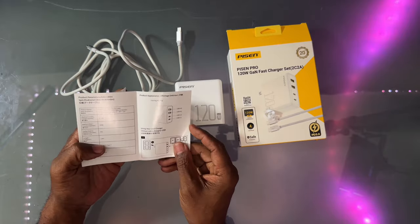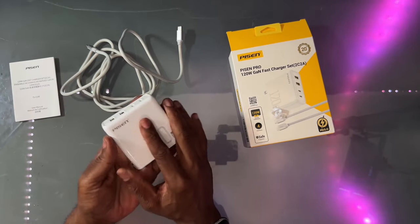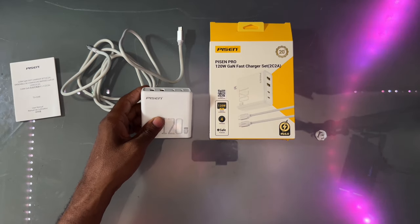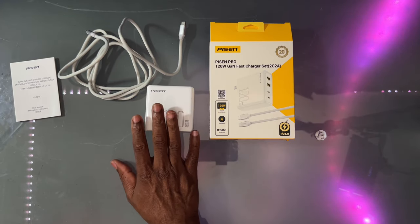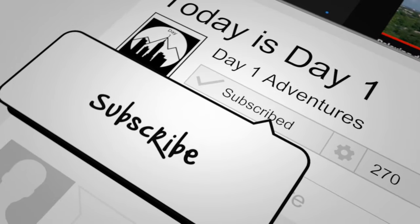This looks like a nice solid device. It does not feel cheap — it feels very premium. I'll put a link in the description if you want to pick it up. So if you're looking for a travel charger, something you can just keep in your bag for school, library, anything like that, this is a good premium charger at a good price.